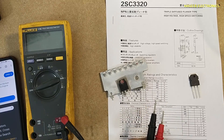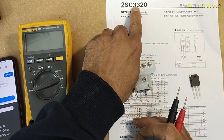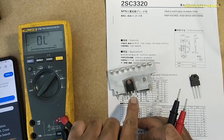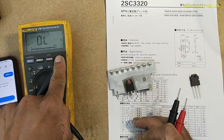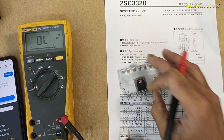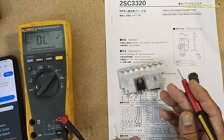Assalamu alaikum wa rahmatullahi wa barakatuhu. Friends, welcome back to my channel. Today we are looking at the 2SC3320 transistor — how to test this transistor. Set the multimeter to diode mode. This transistor is used in power supplies, switching regulators, and ultrasonic machines.